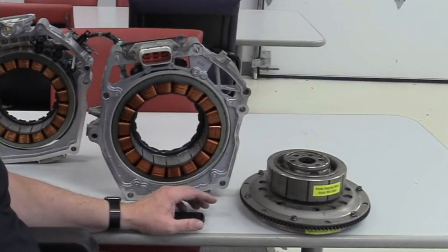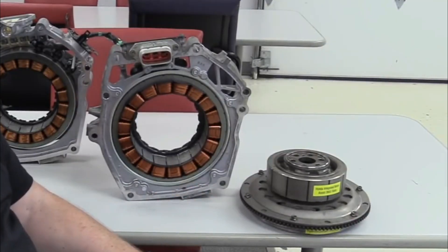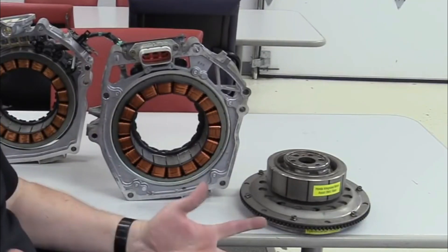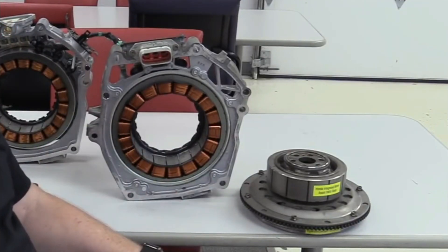The second battery type is lithium-ion. More recent hybrid vehicles such as the Accord Hybrid and CR-V Hybrid utilize lithium-ion batteries. Lithium-ion batteries offer higher energy density, meaning they can store more energy in a smaller and lighter package compared to nickel-metal hydride batteries. This contributes to improved fuel efficiency and performance.